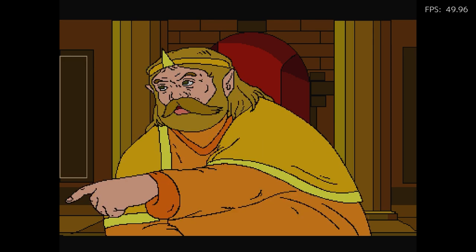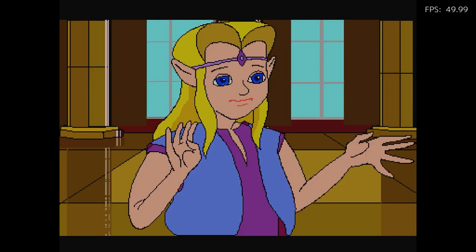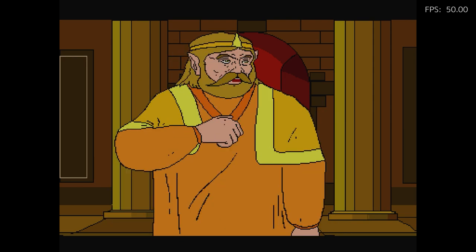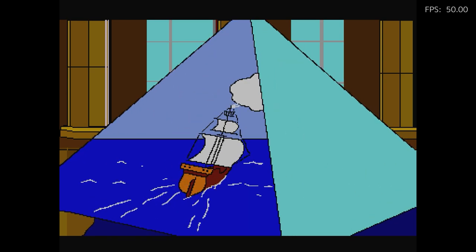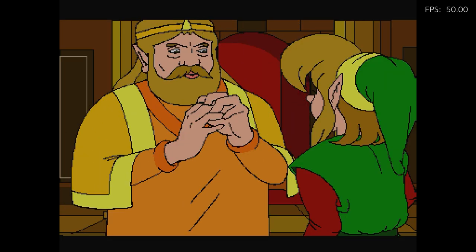Zelda: 'Duke Onkled is under attack by the evil forces of Ganon. I'm going to Gamelon to aid him.' 'But father, what if something happens to you?' 'I'll take the Triforce of Courage to protect me. If you don't hear from me in a month, send Link.' 'Don't worry, Zelda. The Triforce of Wisdom promises the king will safely return.' 'My ship!'